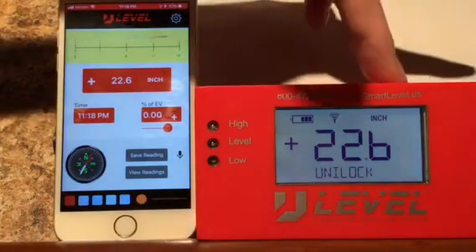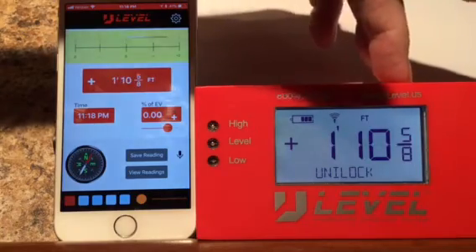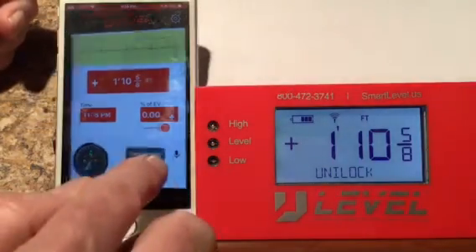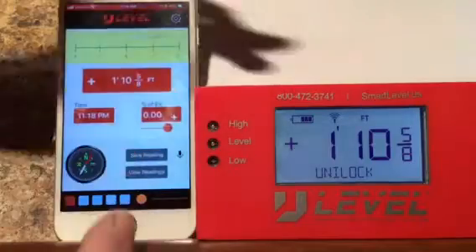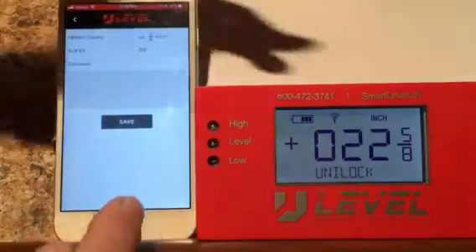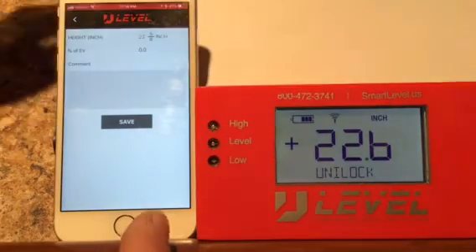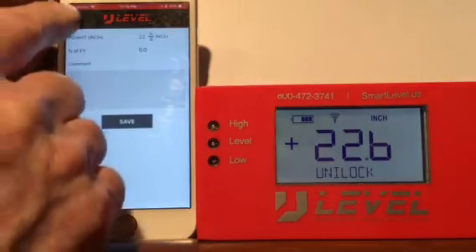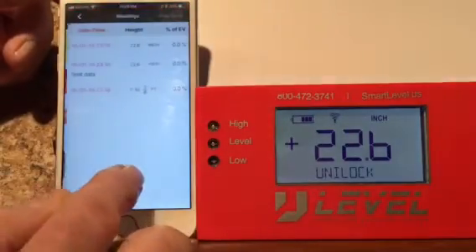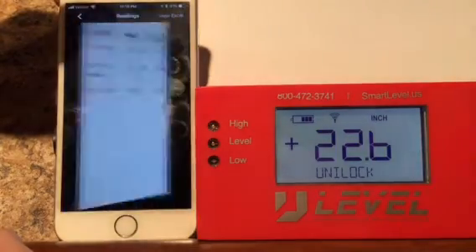Let's scroll through to our centimeters — not many here are going to use centimeters. There's feet, inches, and fractions; we can save that. We can scroll through to inches and fractions and save that one. Then go back to inches and tenths. We can view our readings — once again you can see them in Excel and send them in Excel.